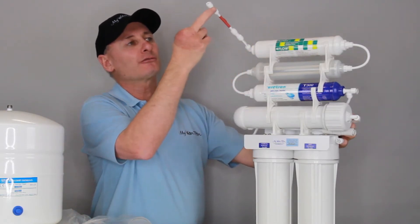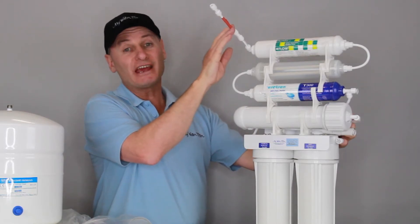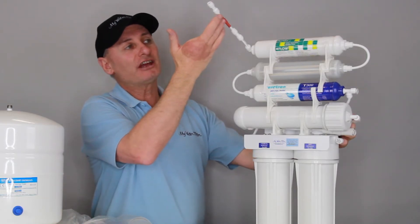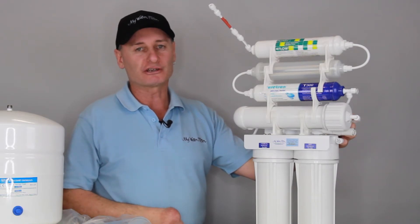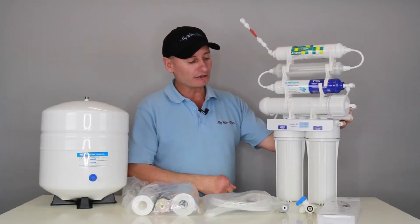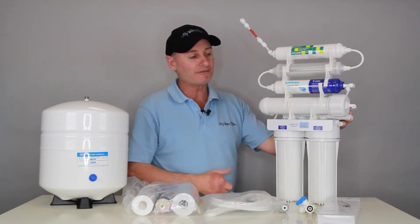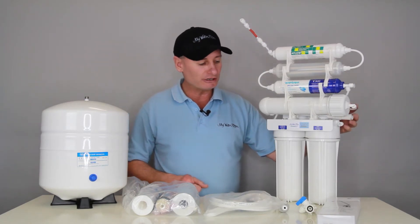The water comes out the end here. This little red one — and we do have them in blue as well — that's a magnet, a negative magnet. We human beings have a negative charge, and this negative magnet puts a negative charge on the water and just makes it super for us to drink. So you can see why I like it — it's got a few extra benefits that most RO systems don't have. It's a great price, it comes as a full system, and everything you need here is ready to go.